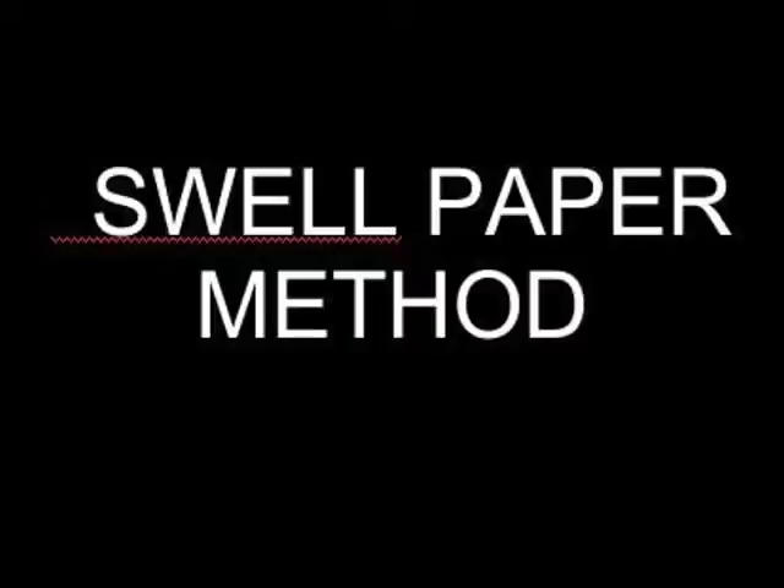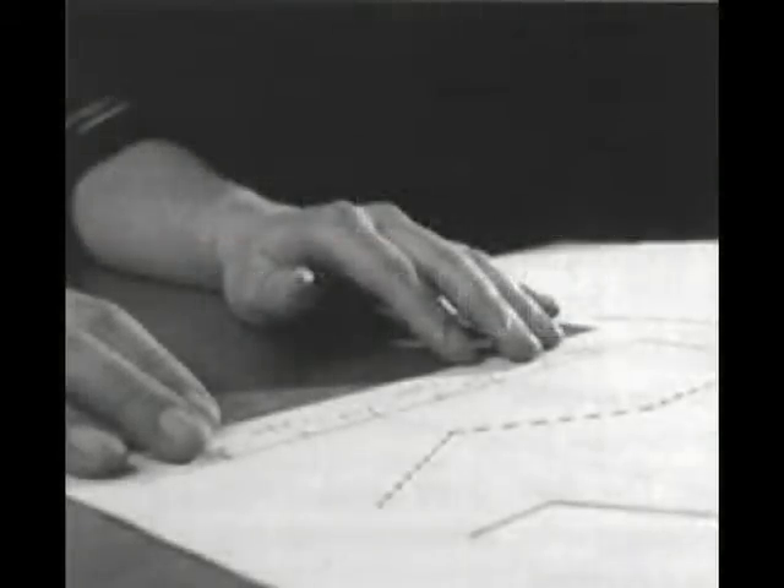The next technology up is what I would call swell paper. A piece of very special paper is put into an inkjet printer or sometimes a photocopy machine, and an image is copied on it with carbon-based ink or carbon copy toner. When you put this page through a special heater, the black image raises up. Basically, the paper is coated with microcapsule solutions, and when it gets hot where the carbon ink is, it raises up, giving you a nice raised image.